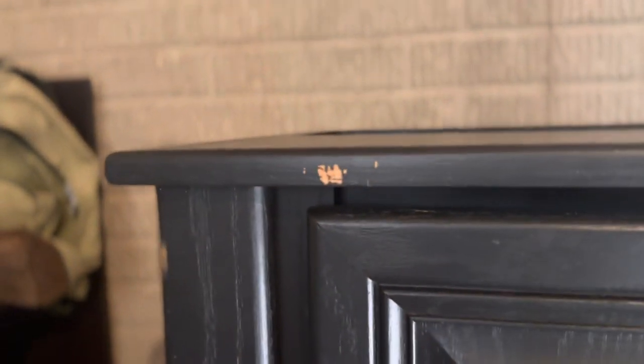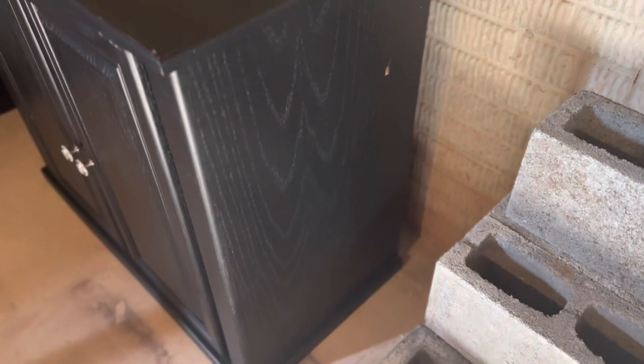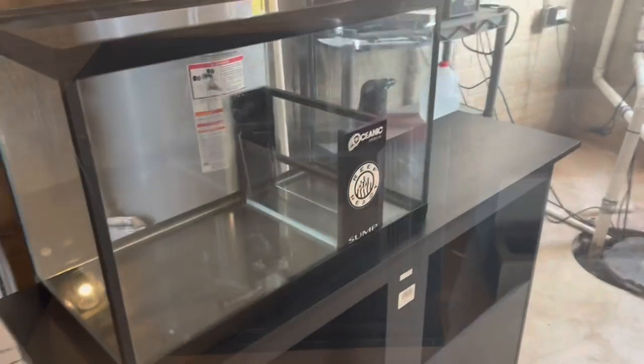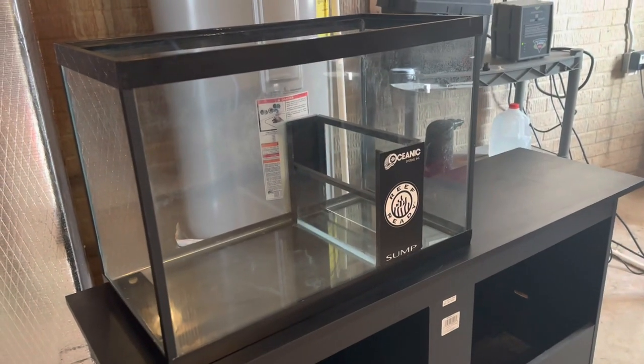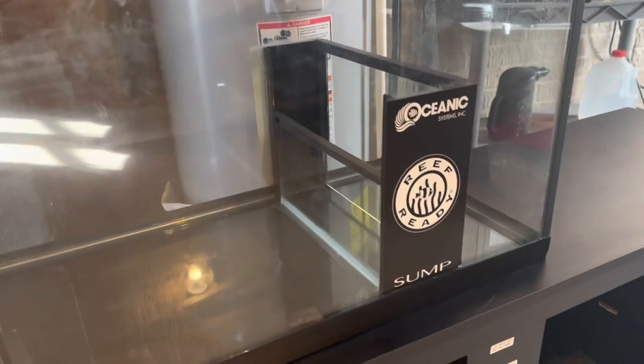I want to patch a few things, paint it, and make it look a little better before putting the tank on it. It's pretty good overall, I don't really mind too much — just patching these few spots. Over here is the sump I'm gonna use. It's like a DIY sump, I think it's about 15 to 20 gallons, so that's why the total water volume is gonna be like 85 gallons.